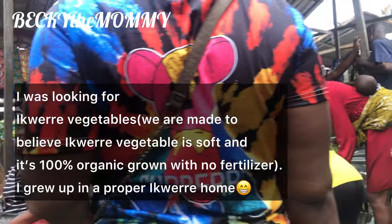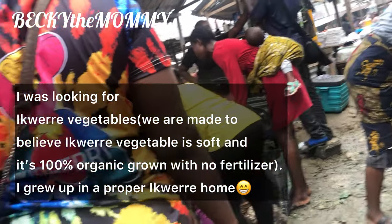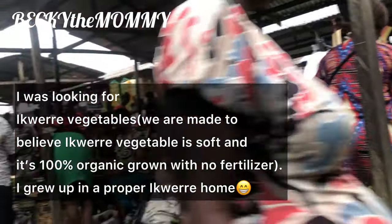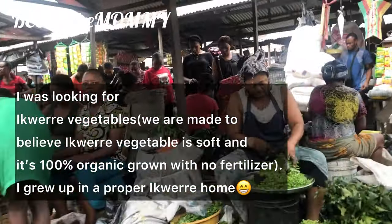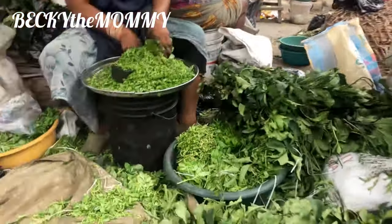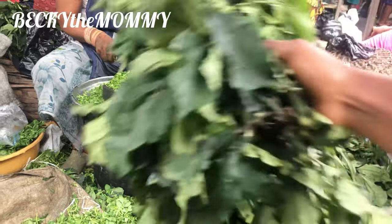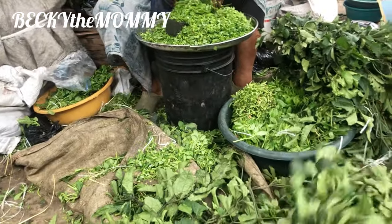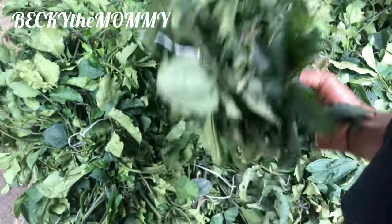Equator vegetables — which is pumpkin leaves. Now we are made to believe that equator vegetables are very soft and organically grown. I mean, I grew up in a proper equator home. It's a no-no fertilizer. So vegeta — would they get a fertilizer? Of course.